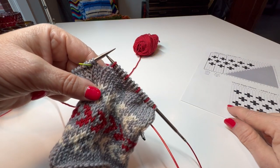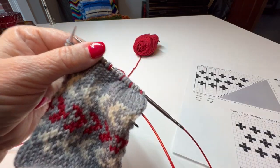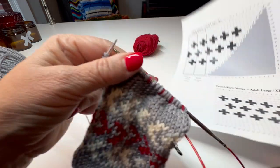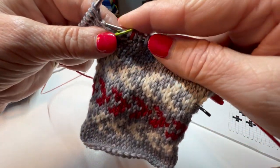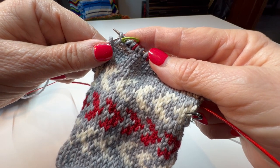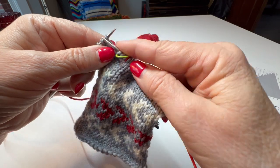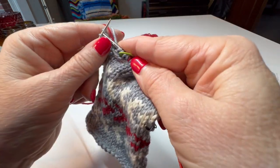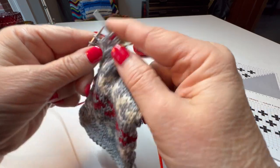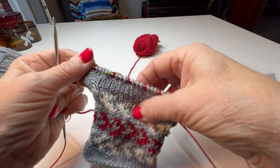At this point I slip the marker, and the dot means make one left. Knit two gray and start in with the red. So I'll do my make one left again — I lift from behind, put the bar up on my needle, and roll right into it, knitting into the back of that. Then I'm going to knit two, go back to knit red: one, two, three. Turn and continue on.